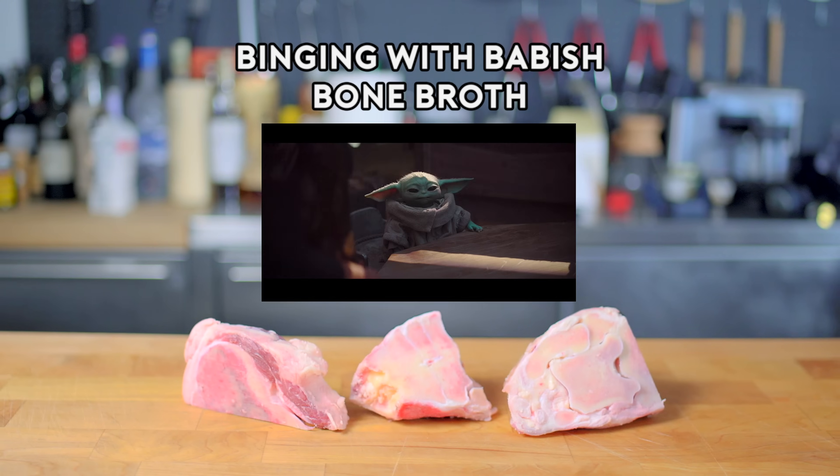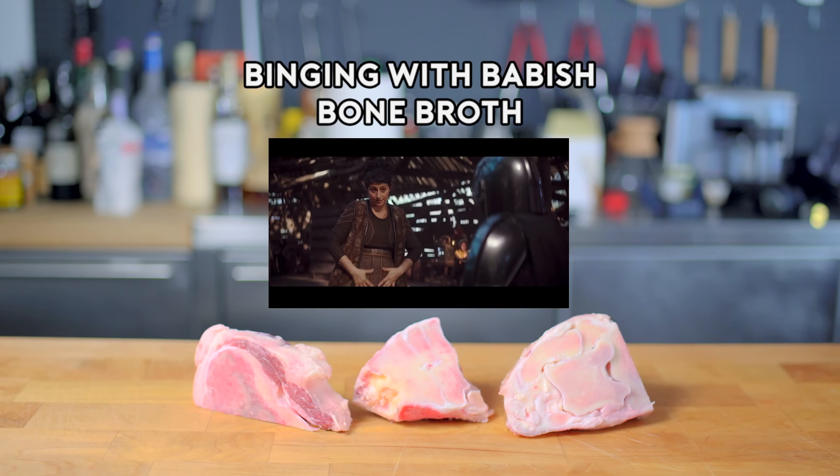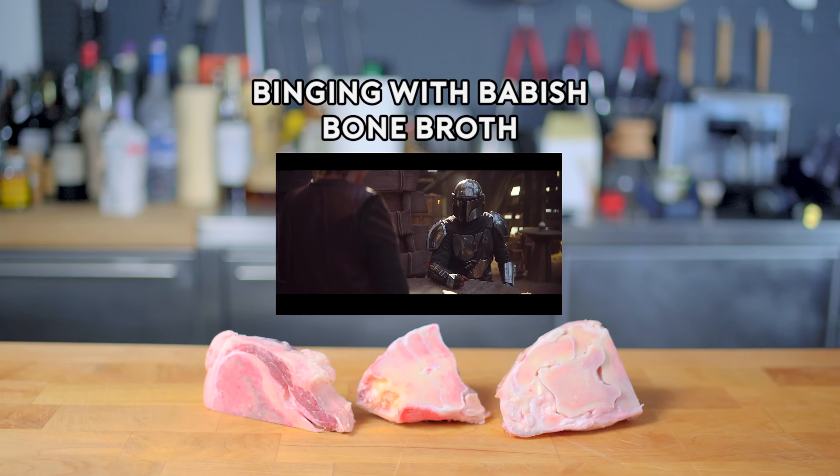Can I interest you in anything? Bone broth for the little one. Oh, well, you're in luck. I just took down a Gringer, so there's plenty. Can I interest you in a Porringer of broth as well? Just the one.